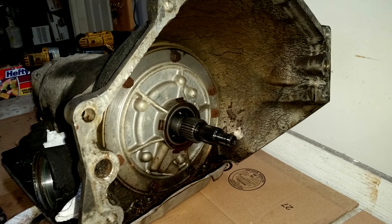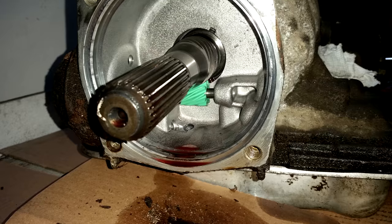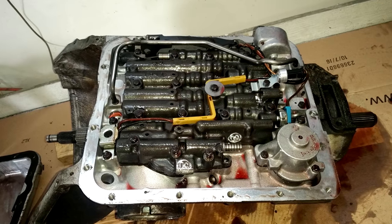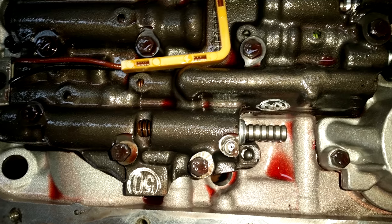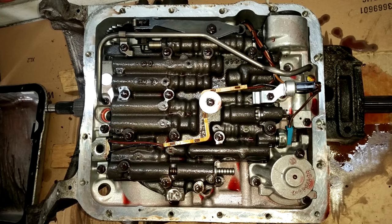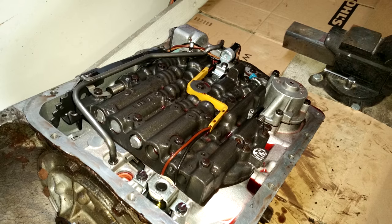I'm not going to go too into detail on this process. There are plenty of good guides out there including ones I've followed. There are a lot of pieces in a transmission like this, but all you're doing is taking it apart, looking for wear, replacing seals, and putting it all back together. If you take your time, be careful, and get a little creative with the tools you're using, it's suddenly a manageable job.